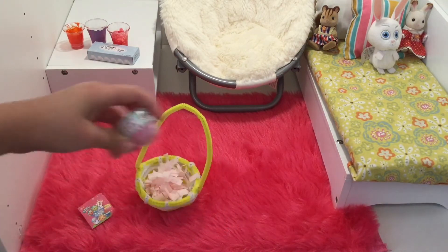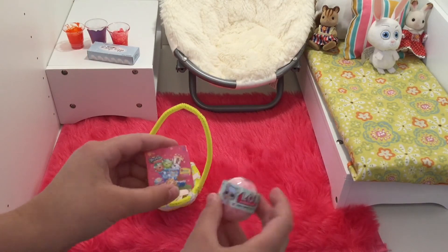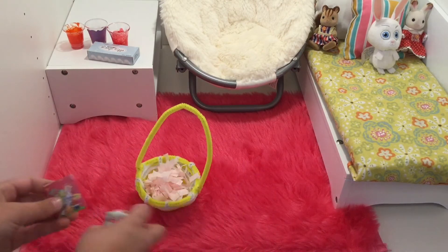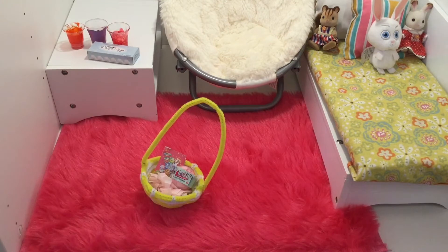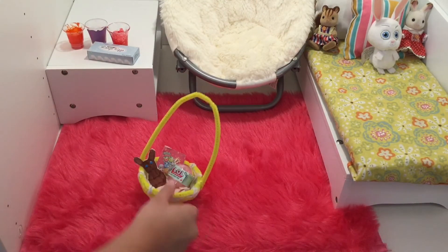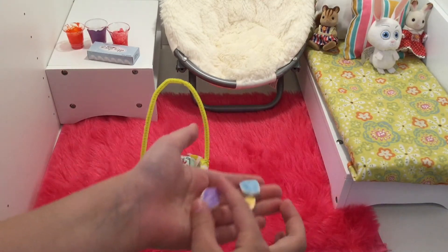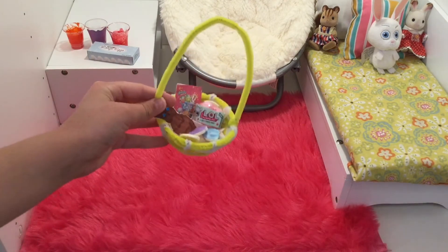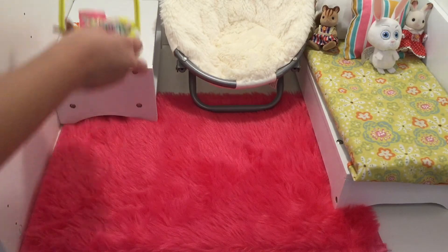So for Easter she's going to get Shopkins and LOL, and if you want to know how to make this stuff it's actually not my channel, it's totally Rudy — she has some really good DIYs so be sure to check her out. There's the Shopkins, LOL, and then I made this chocolate bunny, and then here are some eggs, and then this will go on her nightstand.